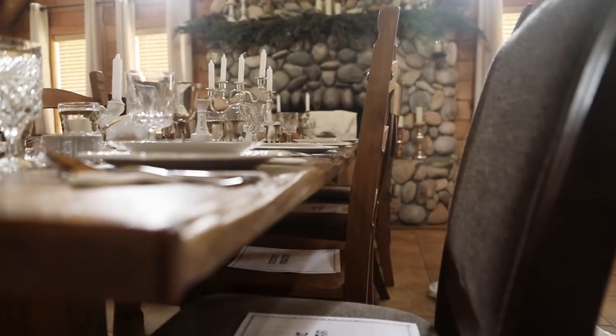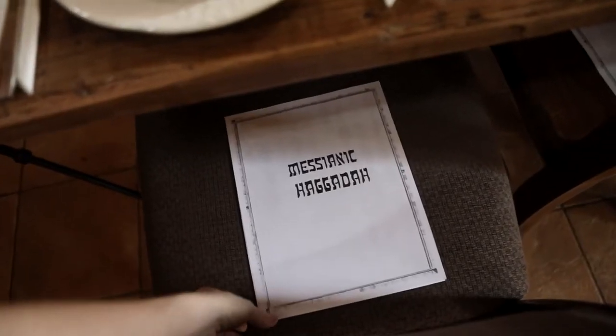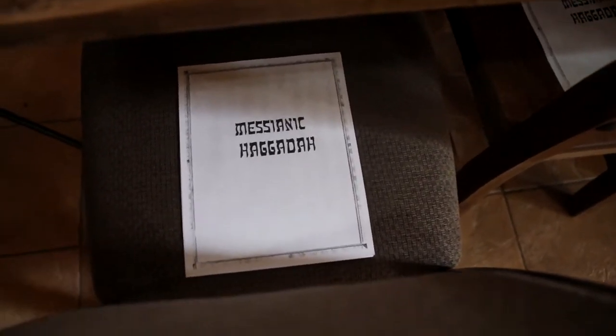Each person has a Haggadah — the book for reading the liturgy — and I will often put it on the chairs if my table is very full, that way it's accessible for each person as needed.